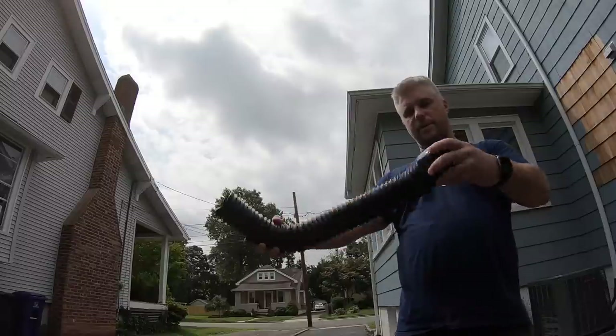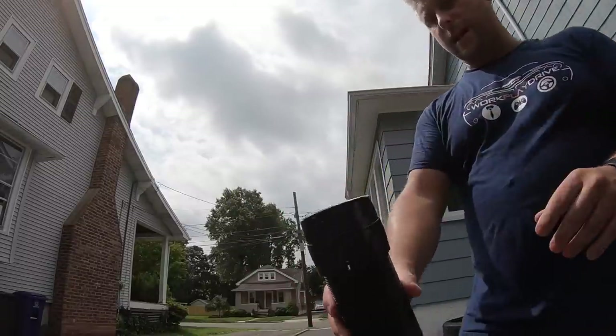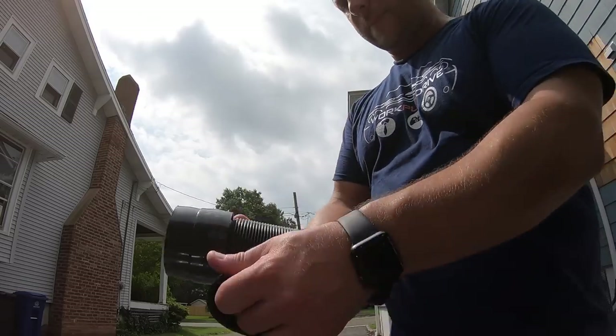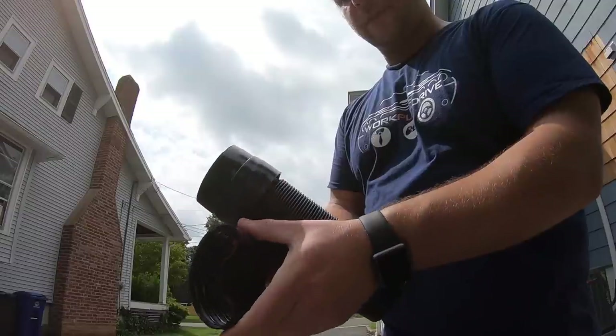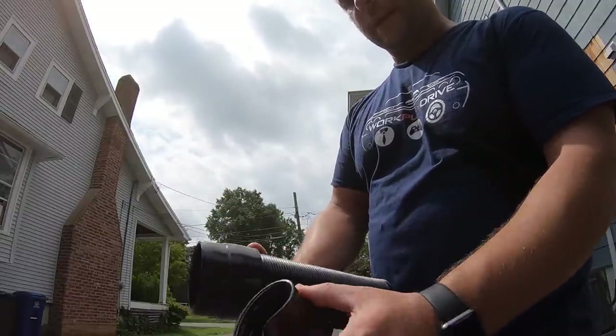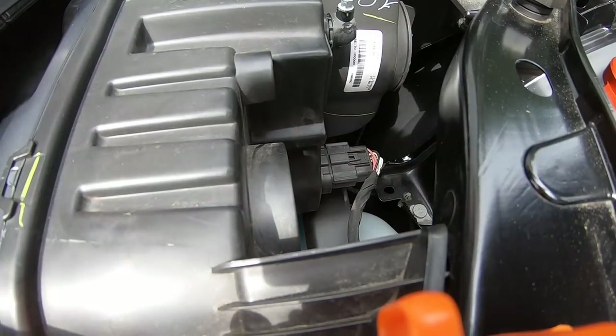You can actually put it wherever you want to put it - that's pretty cool. It's got a rubber gasket on one end and it comes with a spare rubber gasket. We're going to figure out what those are for in a minute. Let me start messing around with this and see if I can get it installed.